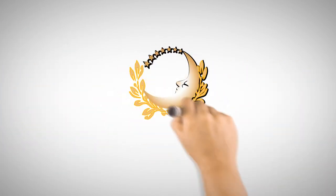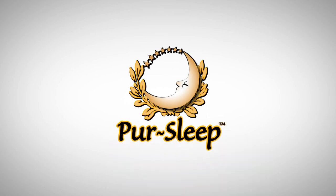Enjoy the benefits of effective CPAP therapy with the CPAP Fit Pillow from PureSleep.